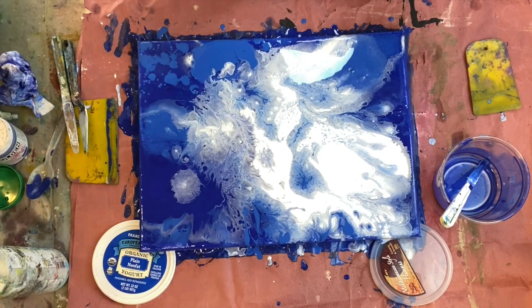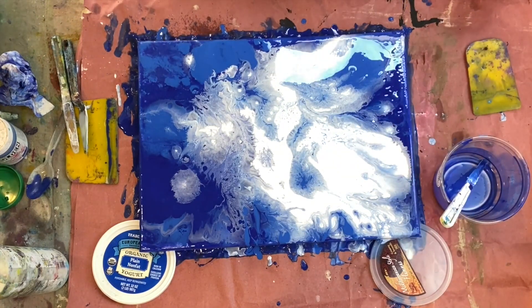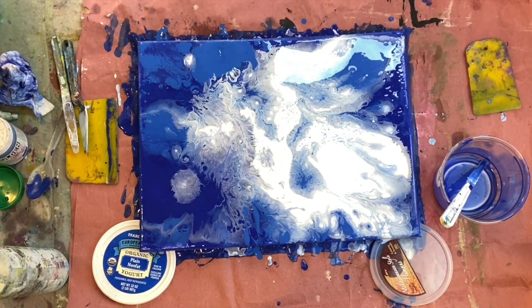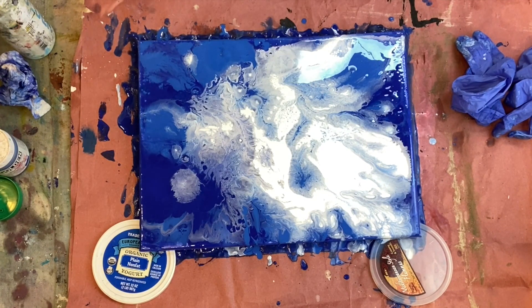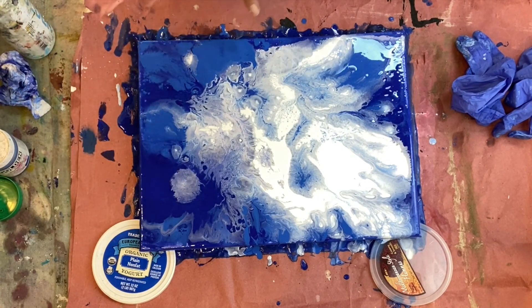One more spritz of water and alcohol — just in this little spot and that little spot, and that's it, I'm really going to stop now. The only thing you could do is double-check your sides, make sure the paint is on the sides. It will take several hours for this to totally dry — probably around four or so. You can check back in the beginning and see if you're happy with what's happening. You can see here I've got these solid shapes, and I'm wondering about this one — but I think I'm just going to let it stay.